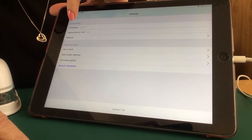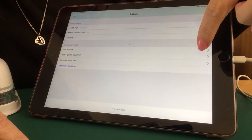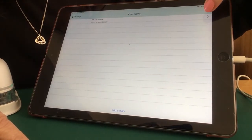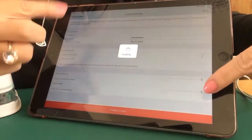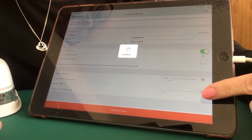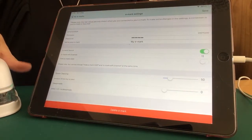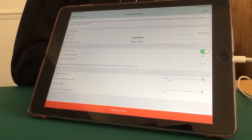I'm going to go back into Settings, then My eMark, and click on My eMark at the top. Once it's finished loading, you'll see that it's saved to zero. So my eMark will never go to sleep unless I turn it off at the switch underneath.